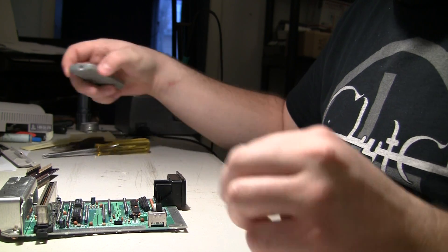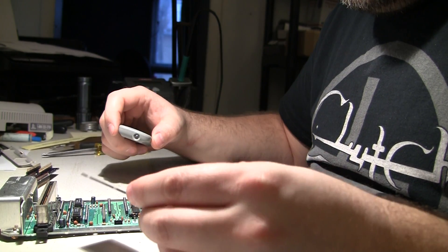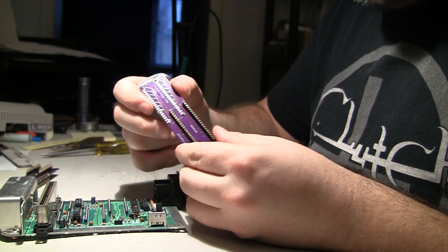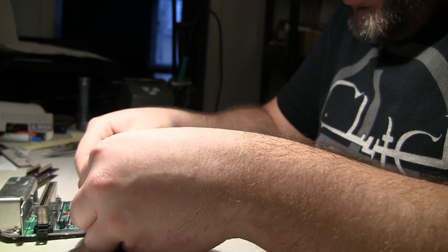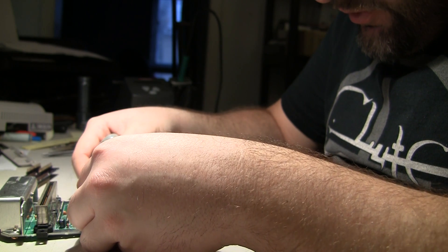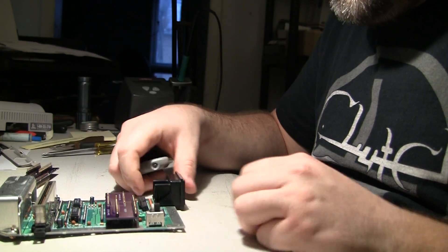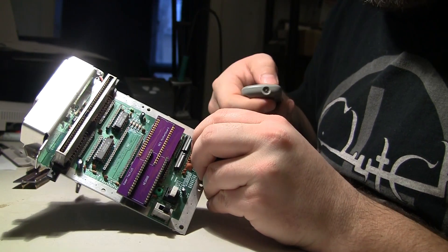Anyway, there it is - that's the old one and there's my new NES top loader adapter board. It does work just fine and it clears all the places it's supposed to clear.